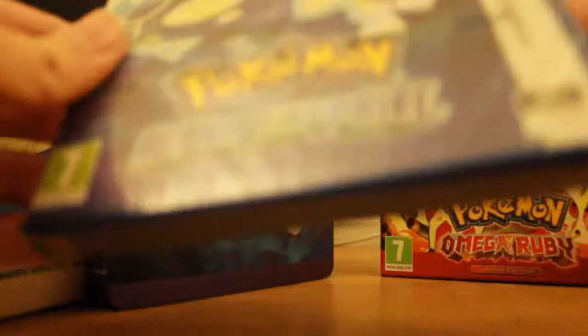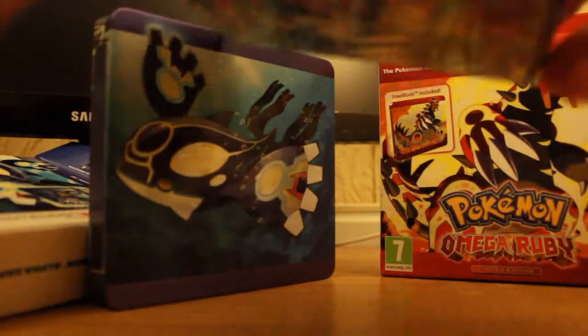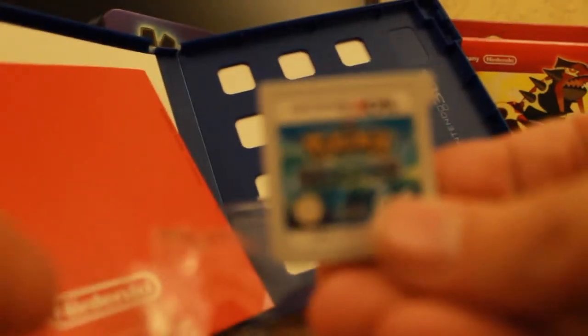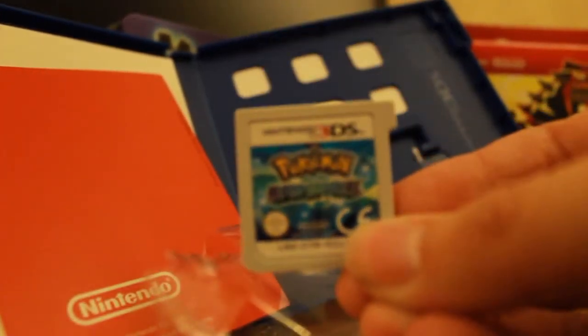Of course in the UK we have the cases that are blue, and actually I'm slightly curious as to see whether our cartridges might be blue — I'm extremely doubting it. But you guys over in the US did not get the blue cases, I believe you have the normal ones. And no, of course there is no blue cartridge. That's the Alpha Sapphire cartridge, which looks pretty standard.